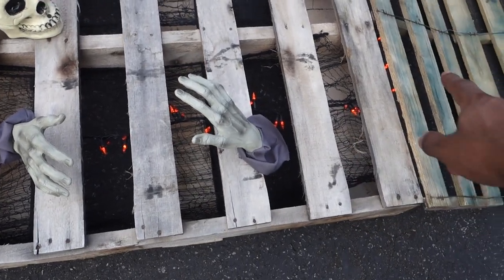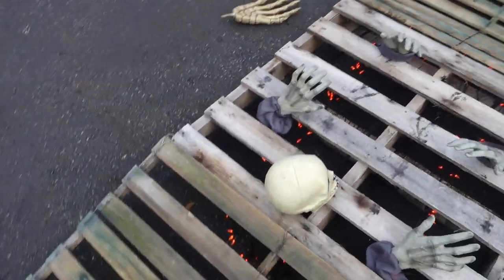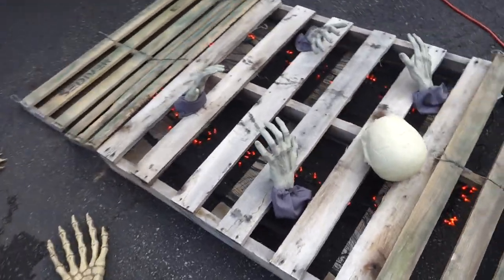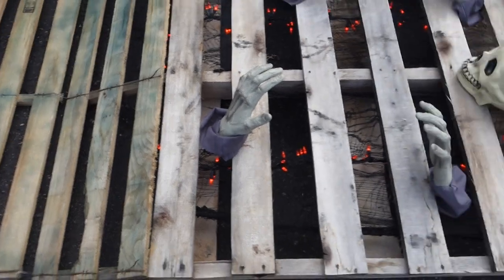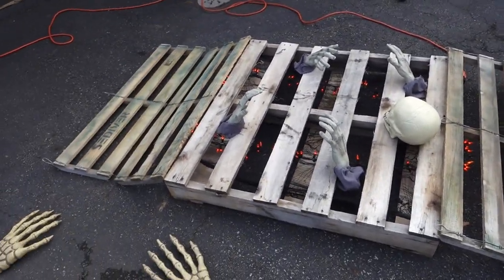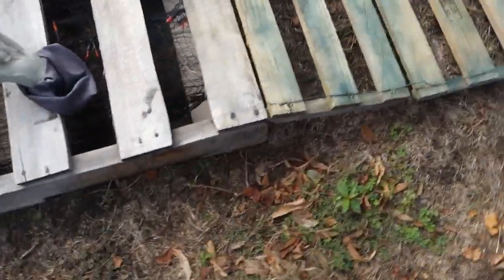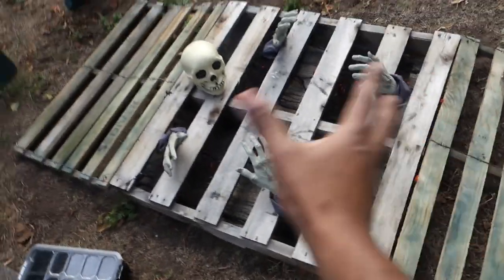We just put the lights around it and wired them all together. We used staples and little ties to hold the lights in place, and then we put the two other parts of the palette together — and this is what it looks like so far. We just nailed these in together on each side making it all in one.